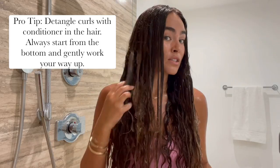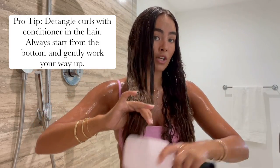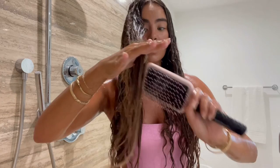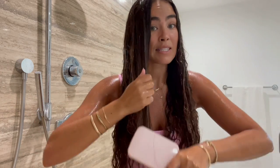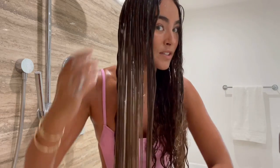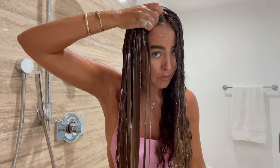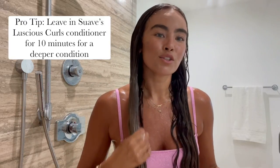Conditioning for a curly girl is so important, especially when you brush through, because you're really going to take the time with the conditioner in your hair to allow it to absorb that amino acid complex in the Suave pink line. My hair is pretty tangled, so I start from the bottom with the brush and work my way up, sectioning the hair and working out tangles so I don't rip it and create unnecessary damage. All tangles are out and my hair is really absorbing that conditioner. If your hair needs a really good condition, you can even leave this in for 10 minutes. Then rinse.